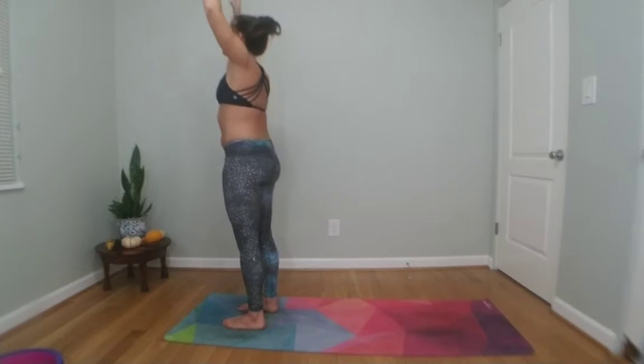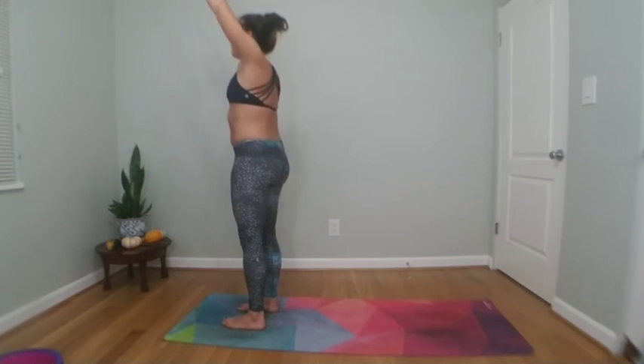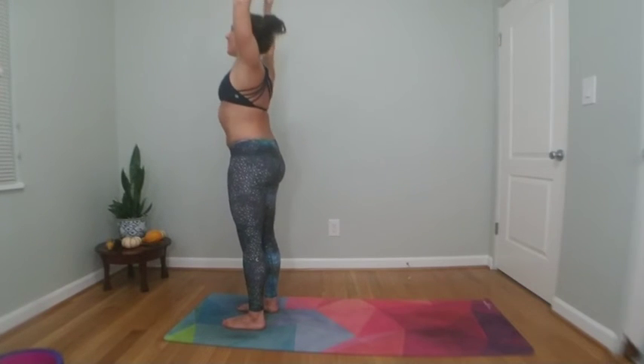Building strength: countdown from seven. Try to find a back bend. Lift the gaze even higher. Last two — hold it high, my friends. Inhale reach high.